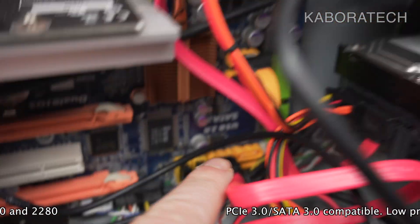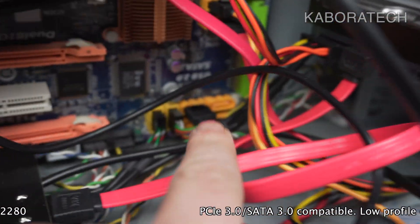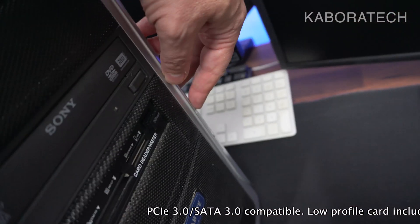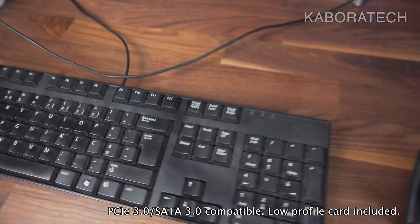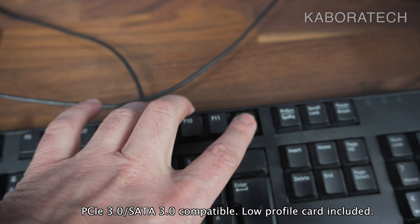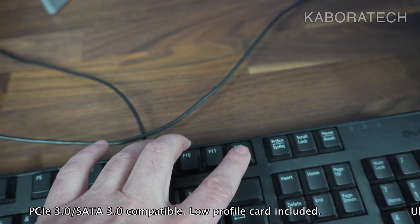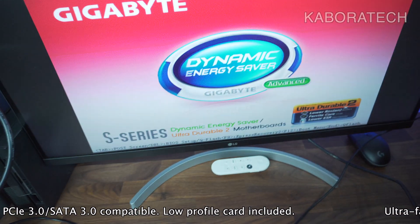It's connected, so now we just need to boot the machine and check if the BIOS recognizes the PCI Express card. This motherboard is a Gigabyte, and to access the BIOS I will press F12 for the boot menu.